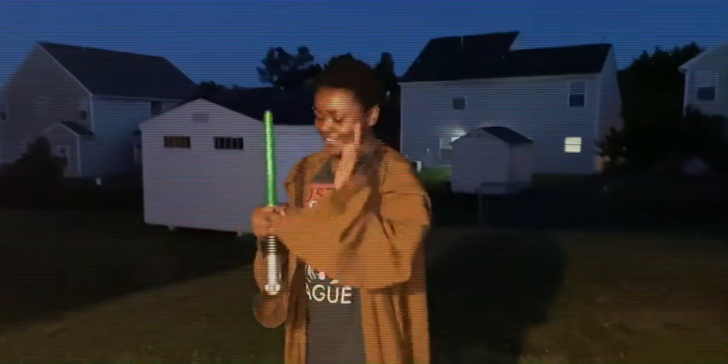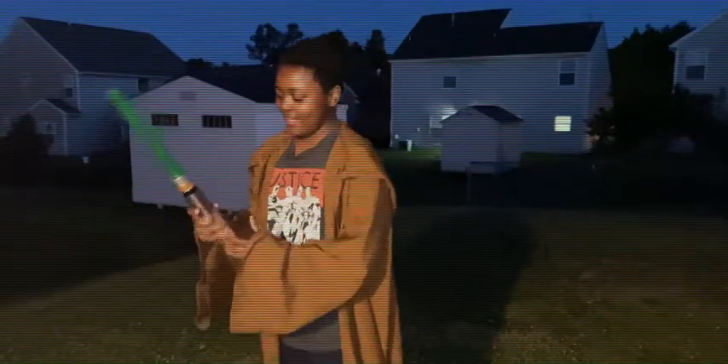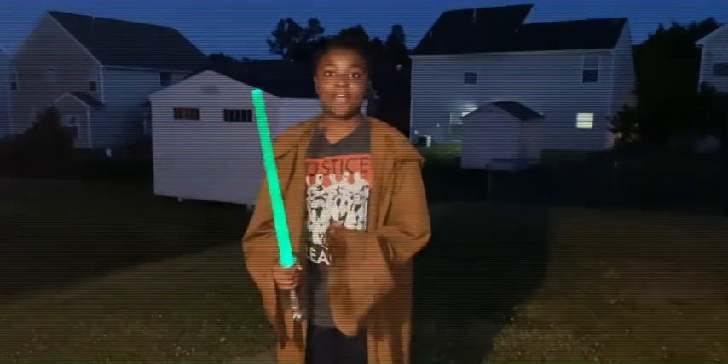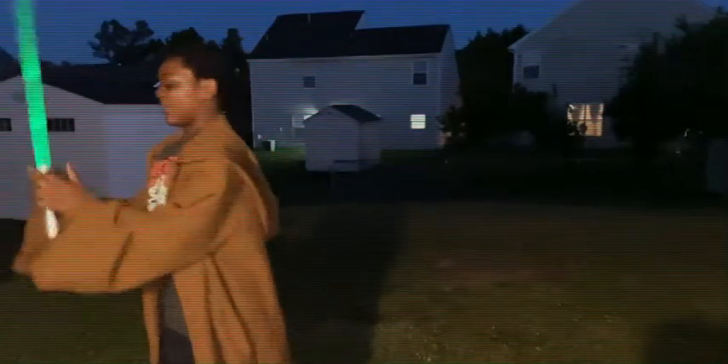Okay, next step: you're gonna press your button and you might want to adjust your grip. Right now your lightsaber is on. You do not want to touch the blade of your lightsaber because that hurts a lot.